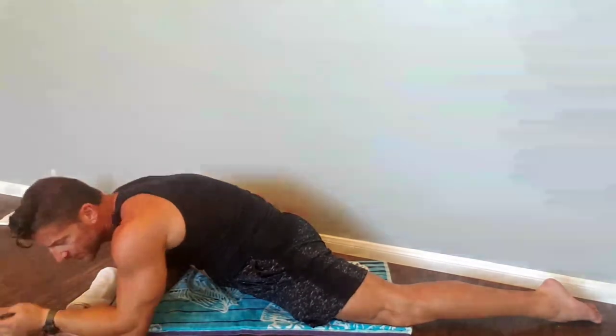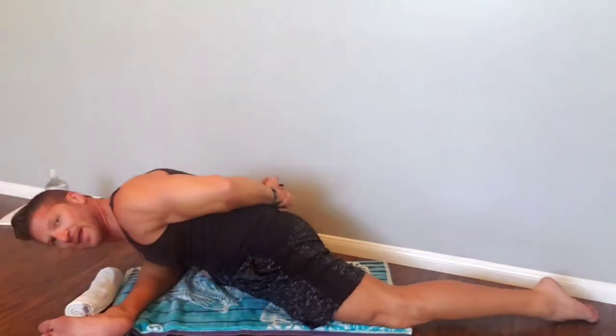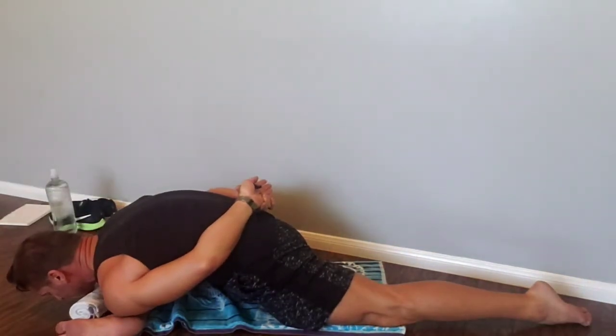Our final stretch in lower body flexibility without the foam roller is going to be a tough one. This one stretches out the glutes — medius, maximus, and minimus — as well as the inner thigh muscles. My right leg is forward at a 90-degree angle and parallel to the ground. I lower my upper body down onto my shin. Ultimately you want to be able to put both hands behind your back and have your whole chest touch across your shin, just like so.